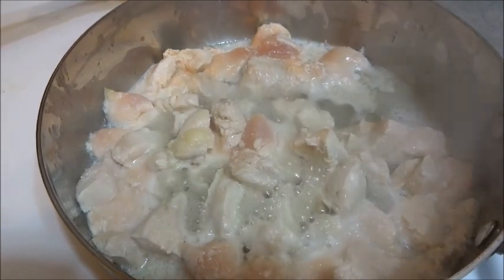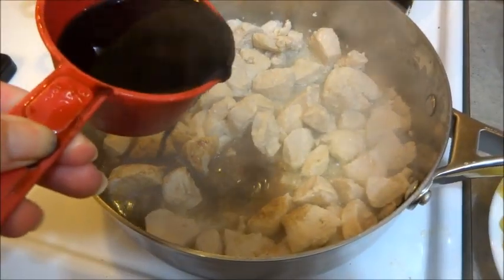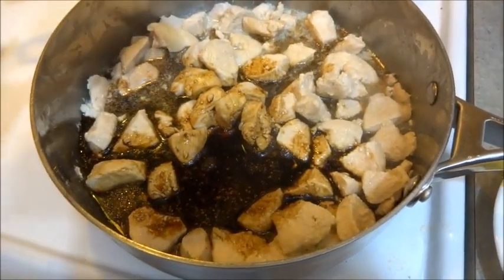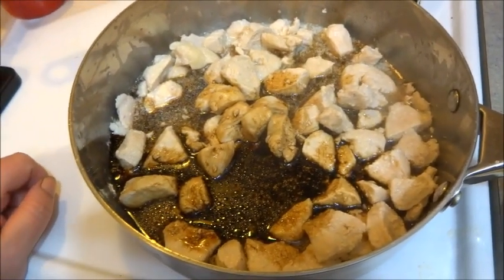The chicken's cooking up rather nicely. We're now adding in our soy sauce, as well as our sugar, our honey, and our pineapple. You don't have to add in the pineapple, but I'm adding in about a half a cup of it.